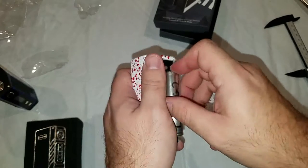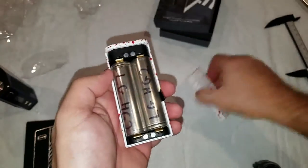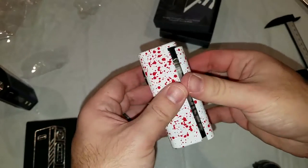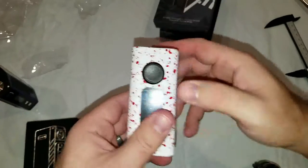Doesn't really want to go — let me pull it away so I can see better. There we go. Pretty solid battery door — could possibly be used as a weapon. Fits on pretty nice, nothing rattling, so that's good.